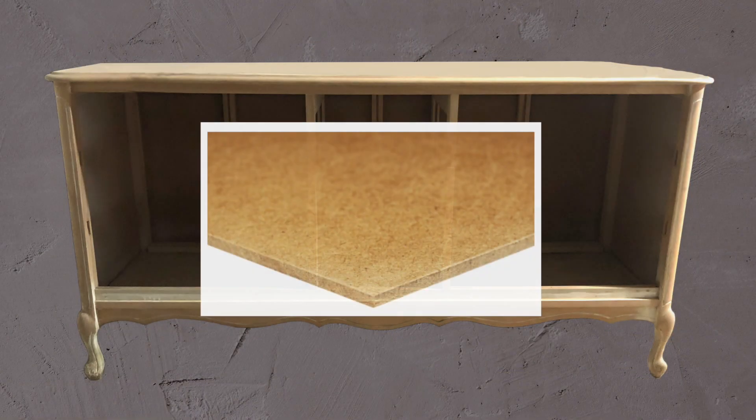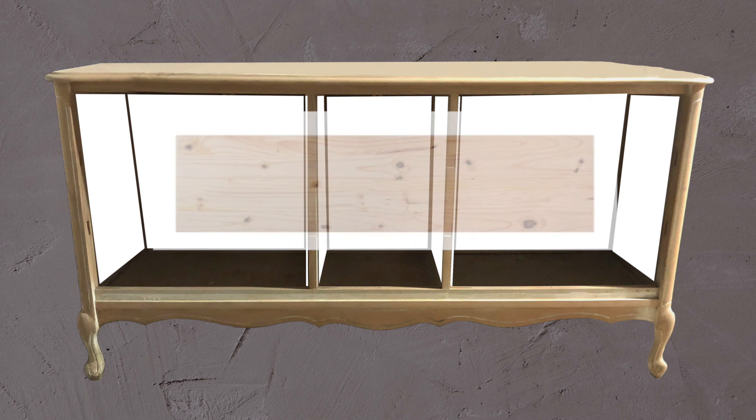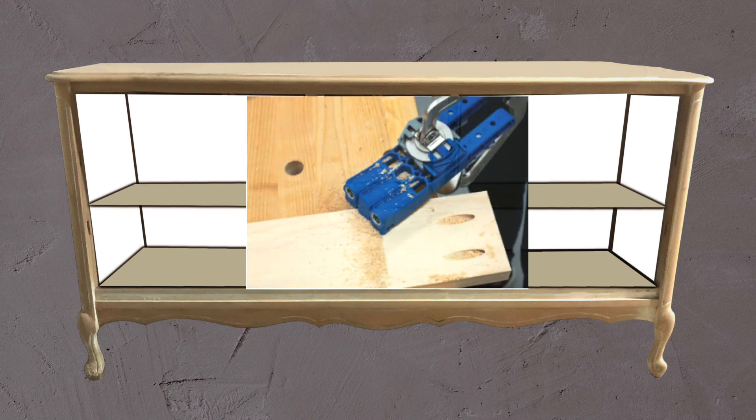I cut some hardboard panels to line the inner surfaces, which I secured in place with wood glue and finishing nails. I cut two six-foot white wood panels into shelf pieces. The bottom pieces were secured using wood glue, and for the top pieces I used a Kreg jig to drill some inconspicuous pocket holes to secure these into place.